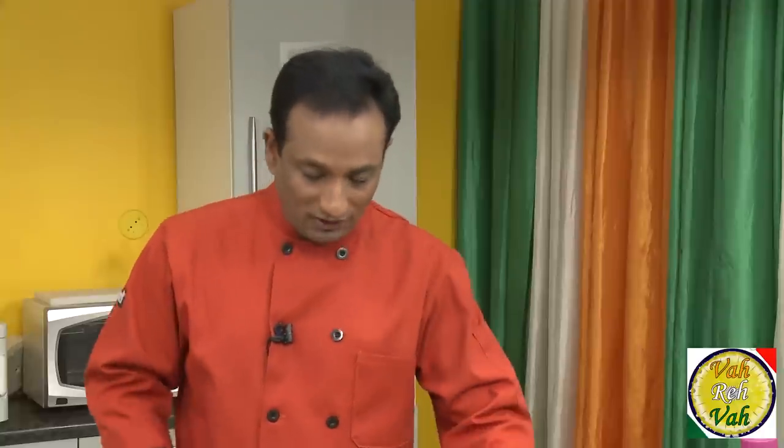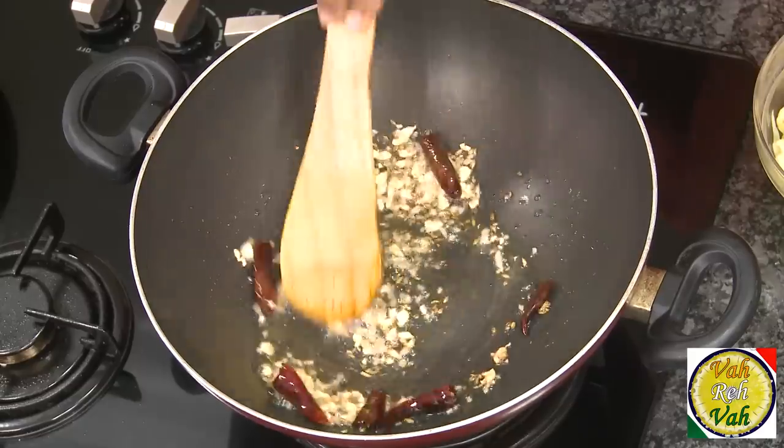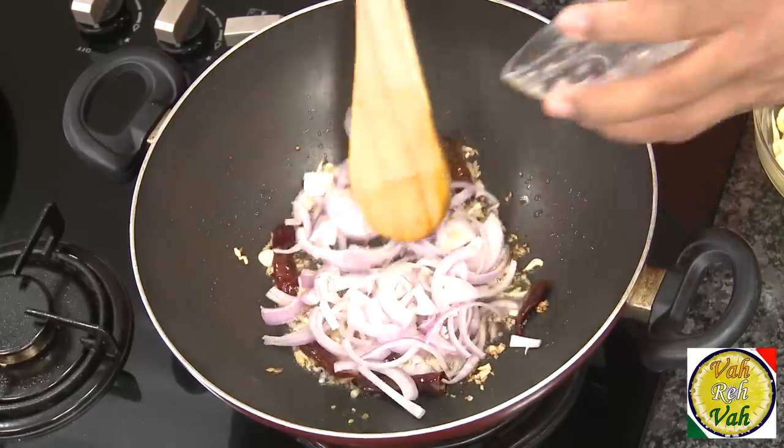If I add onion before ginger and garlic, the flavor of the dish will be slightly different. If you learn these simple techniques, you'll be able to play around with a lot of flavors. Having the red chillies slightly burnt gives a nice flavor for sautéed preparations, whereas for curries you want them to remain nice and red. Now add slices of onion.